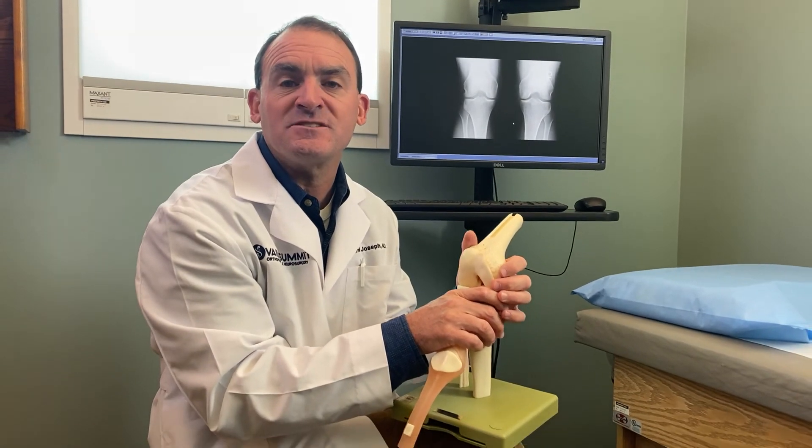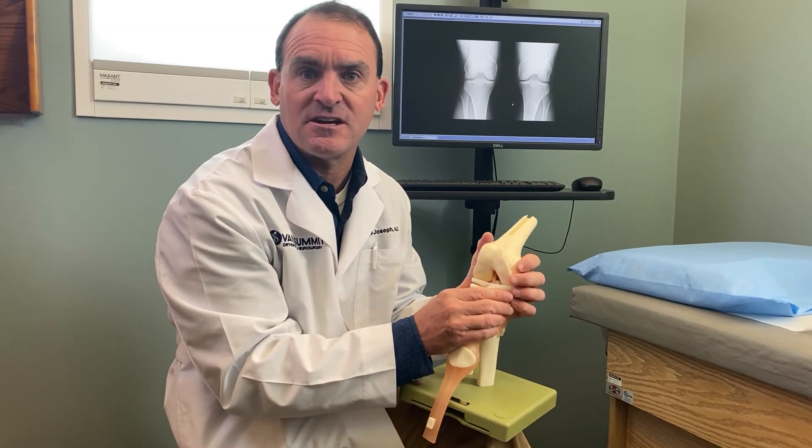So if you have ongoing knee pain and it's been persistent, come see us in clinic and we'll see if we think it's a meniscus tear.